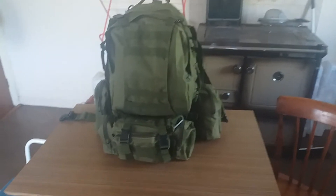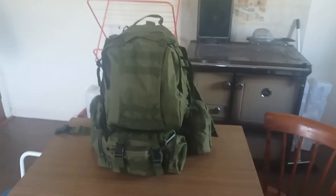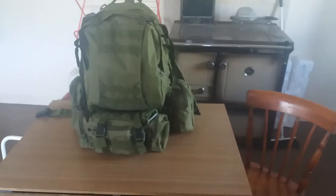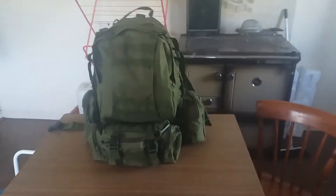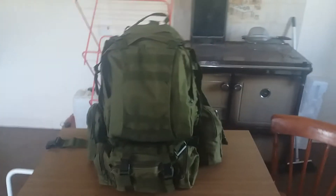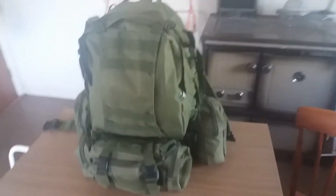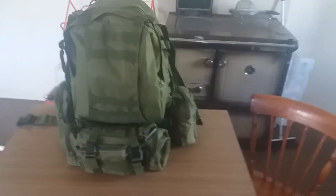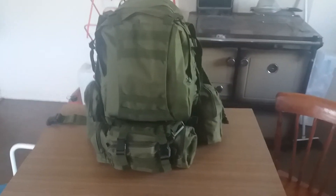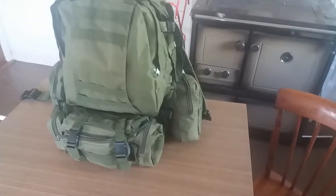Good afternoon Youtubers. Just a little short video to let you see my new bag. It's a 50 litre tactical bag. I had it all loaded out but I took the items out to do a tag this afternoon, so the pouch is mostly empty at the moment.